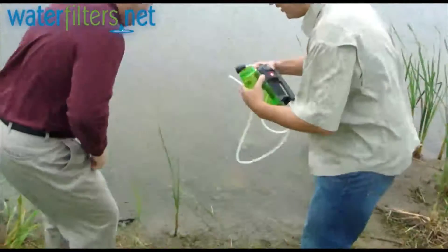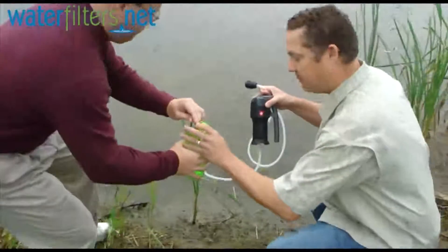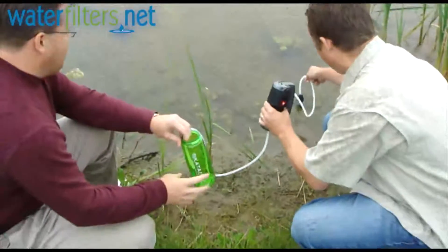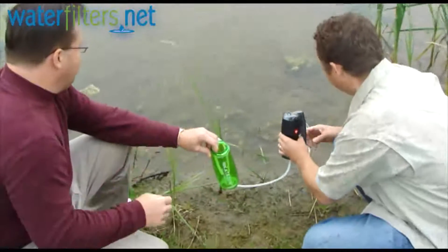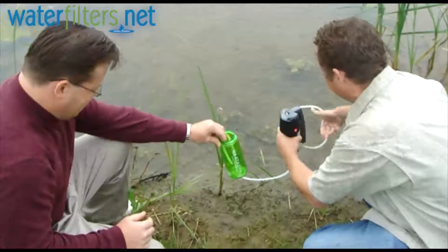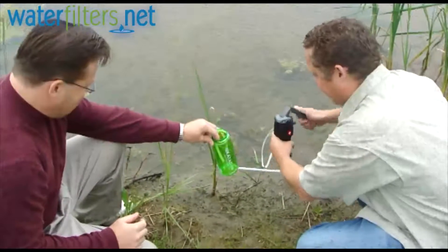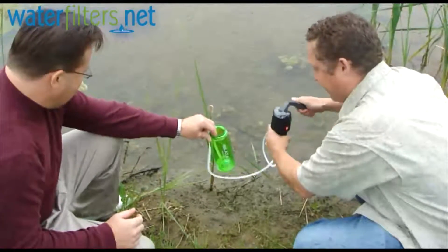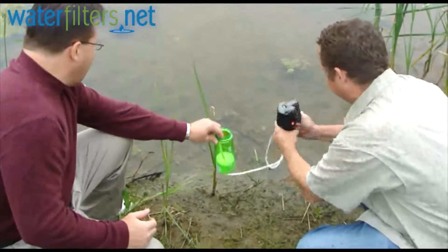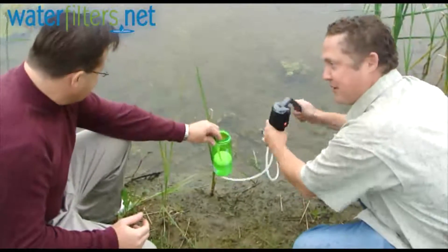So what we want to do here is keep your clean output source uncompromised from the water. Your intake goes right into the pond water here. This is a dual pump, so it'll give you a very fast fill rate. Look at how disgusting that water is — there's stuff growing in it. You see the tracks where the birds have been down here?